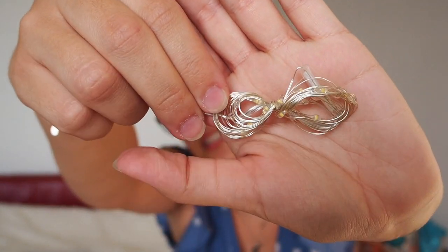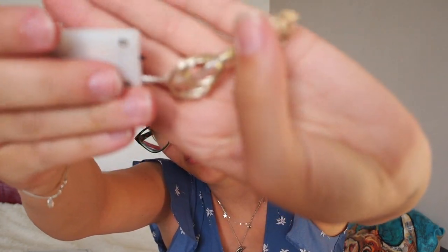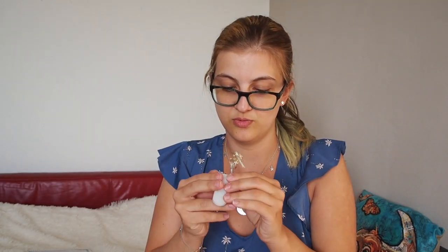So then we've got this thingy here, which are very, very, very tiny fairy lights — if you can see that. I can actually turn them on, but you probably won't see it on camera because they don't really give off that much light.